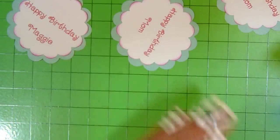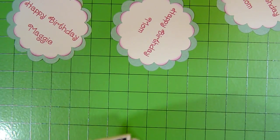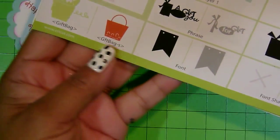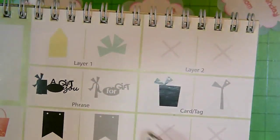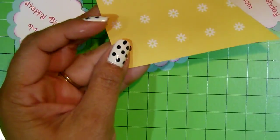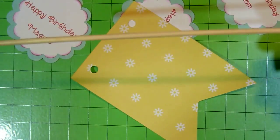To make the banners, I'm using the Birthday Bash cartridge — the banner is on page 59. I cut them at three inches and I cut four of them because I'm going to use these bamboo skewers.